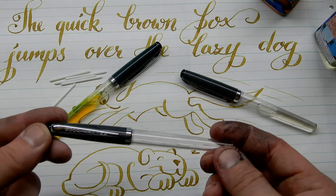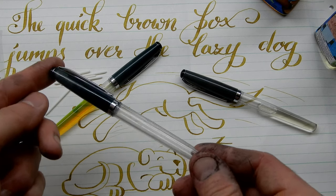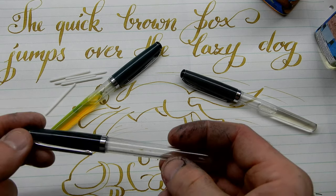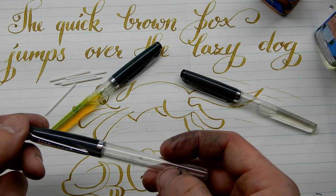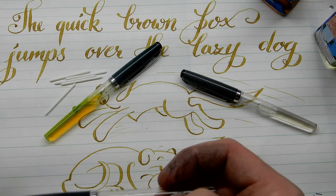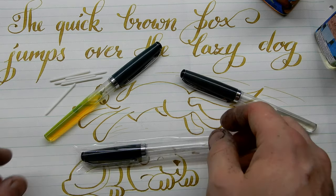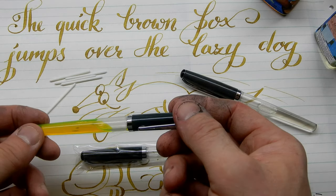Hopefully this is nice enough. It's a real vintage feel of a pen — it's made out of vintage materials. And I hope it's nice enough that you don't feel the need to toss it out after it runs out of ink, and that you'll refill it.